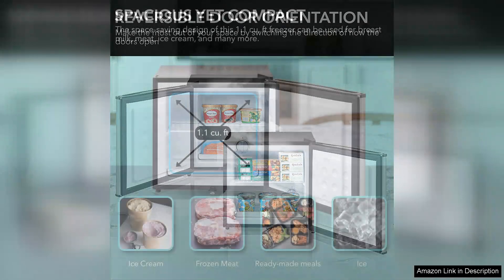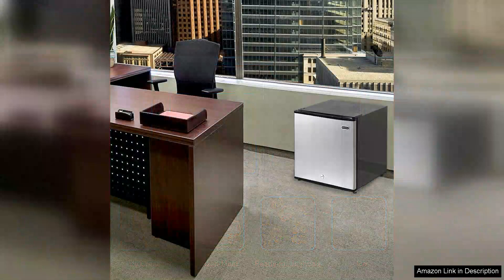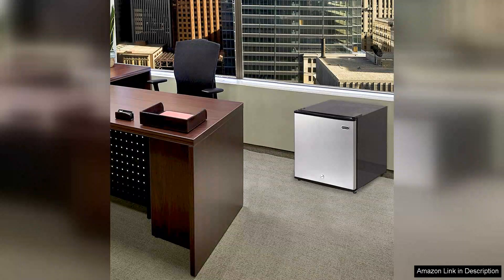One of the standout features of this mini upright freezer is its quiet operation. Unlike larger freezers, this model operates at a low noise level, ensuring it won't disturb your daily activities or sleep. The temperature control is straightforward, allowing you to maintain the ideal freezing conditions for your items.